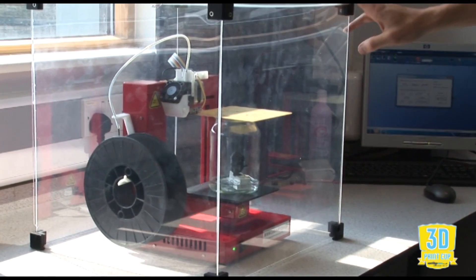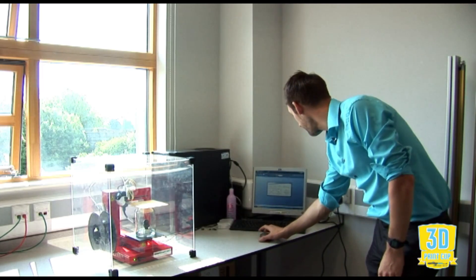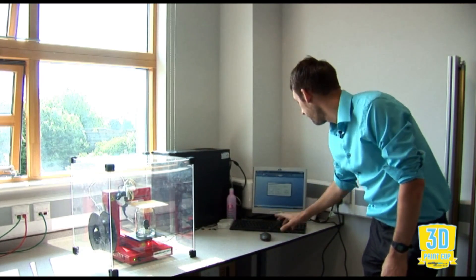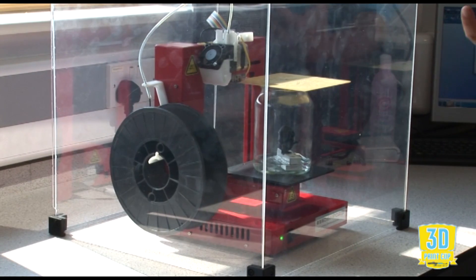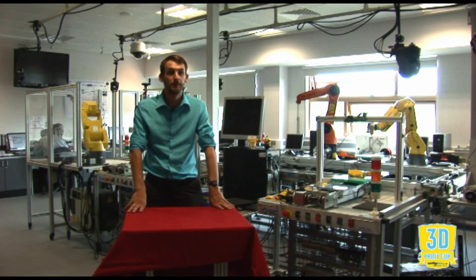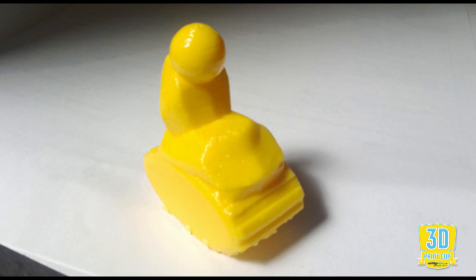That should take about 10 to 15 minutes. What we're going to do is set the bed to heat — it heats to around 100 degrees, so it should just be enough to get that acetone to bubble away and the vapour to pull up. So if everything goes according to plan and your products come out okay, they should end up looking something like this. And that's the end of my 3D printing masterclass. I hope you've learned a little bit and I hope you can go out there and experiment and try things out to improve your 3D prints. Good luck to you all!